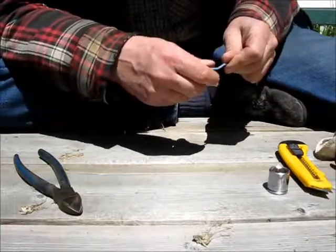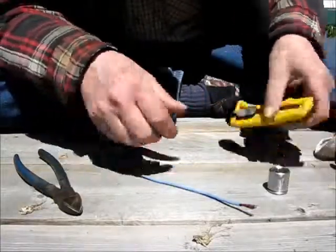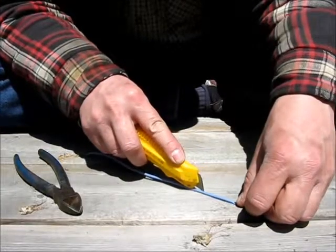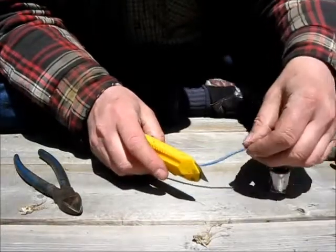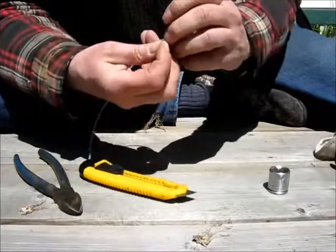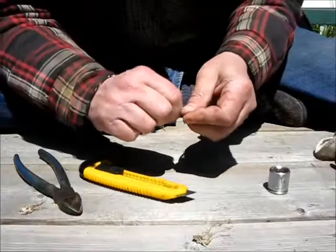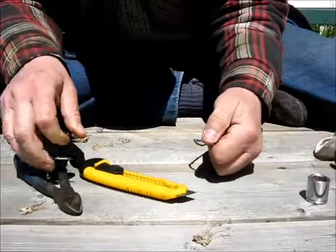This is where the fun starts — you have to run your knife down it and strip the insulation off. I like to make these videos in one take, so you just have to bear with me. This might get a little bit entertaining, but it's no worse than what you're going to try to do if you attempt this yourself.